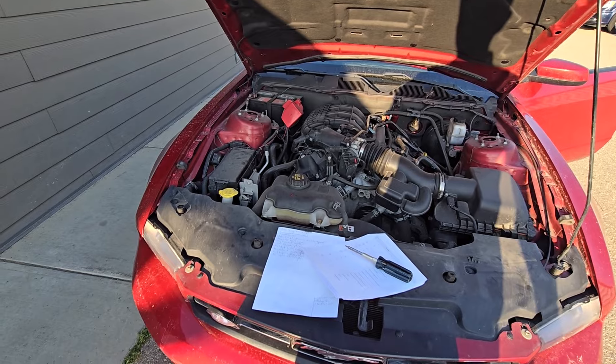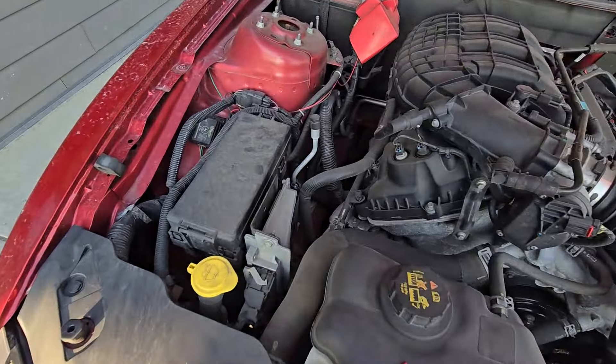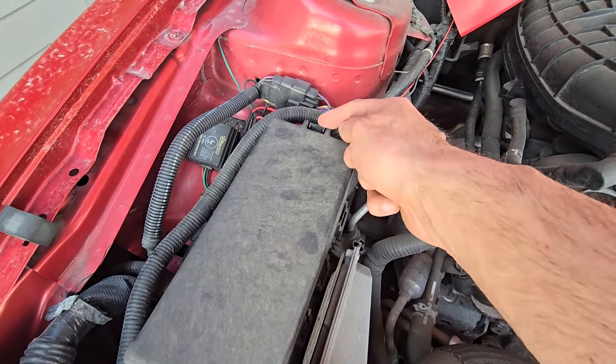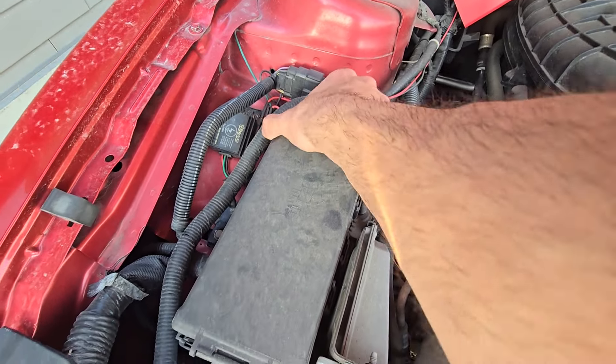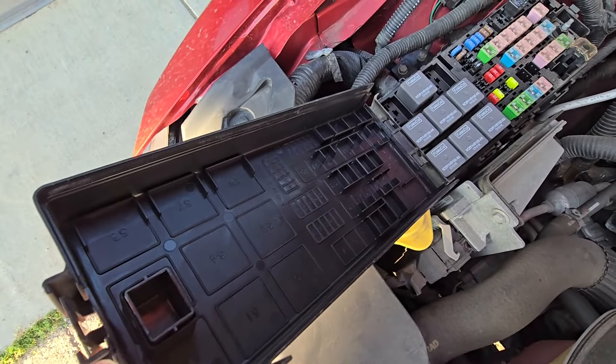Both the fuse and the relay will be located in the main fuse box which is under the front hood on the passenger side right here. To get access to the fuses you just have to press onto this black tab and lift the cover up. On the back side of the cover you will also have a small fuse diagram.